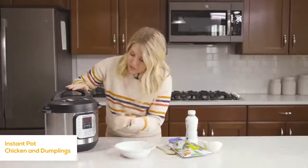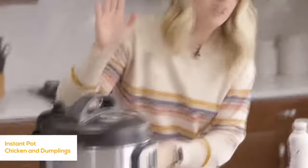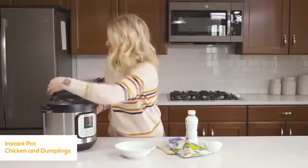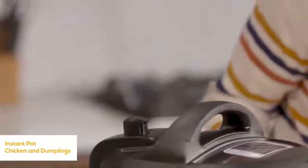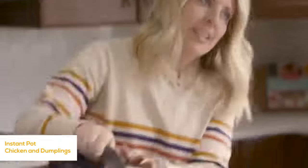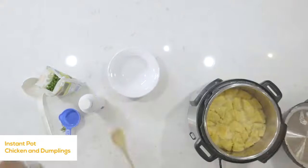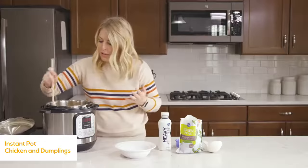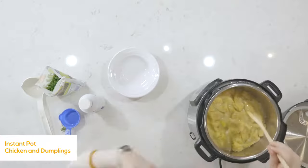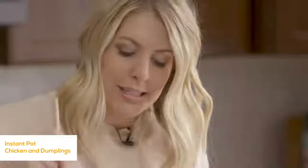Push the cancel button before putting the lid on. Turn the knob to sealing, not venting, then push pressure cook or manual and go to 10 minutes. The chicken is cut up so small it only takes about 10 minutes, and the biscuits will cook in about 10 minutes too. When it's all done cooking, do a quick release — turn the knob to venting. Once the pressure's out and the button drops, take the lid off. You can see the biscuits — they look a little soggy because they're sitting in liquid, but they are cooked all the way through. Mix carefully around a little bit — don't mix too much or you'll break up the biscuit.